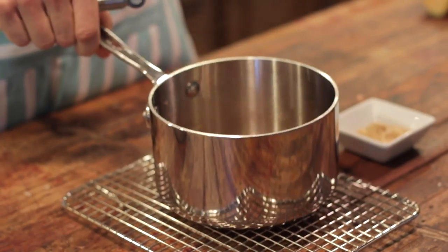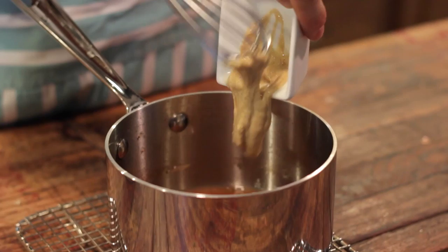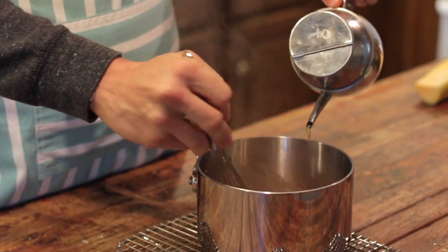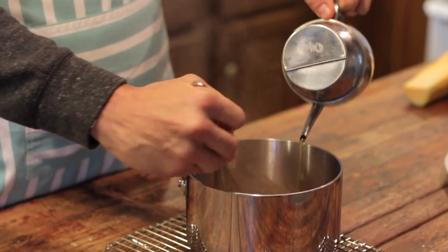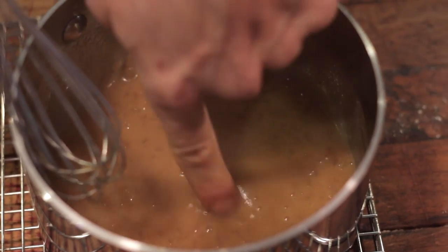Once the cider and vinegar are reduced on the stove, remove the saucepan and add in two teaspoons of Dijon mustard and whisk that up. Then while you're whisking, add in about a fourth to a half cup of olive oil — this depends on your taste for dressings. I like to err on the side of a fourth cup of olive oil, but if you like a heavier oil presence in your dressing, add more. Use a good olive oil so the flavor comes out in the vinaigrette.